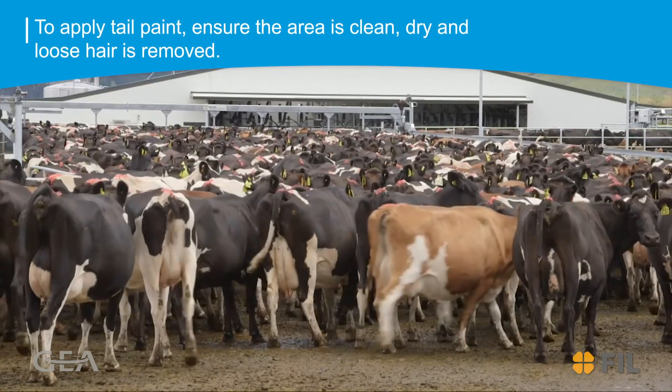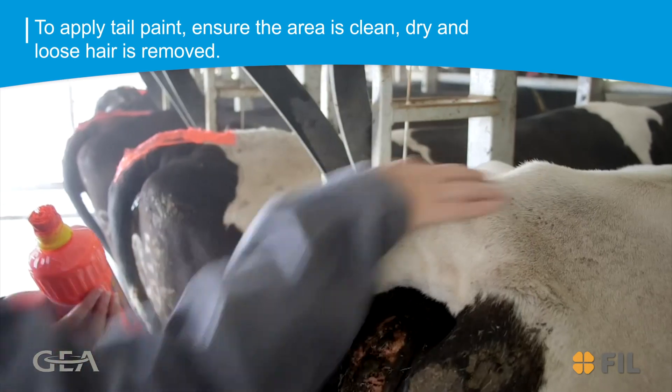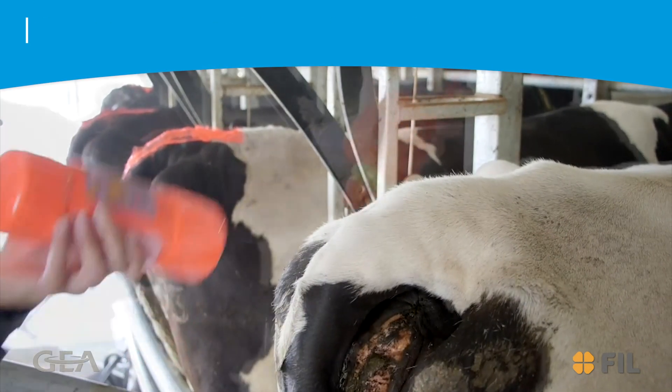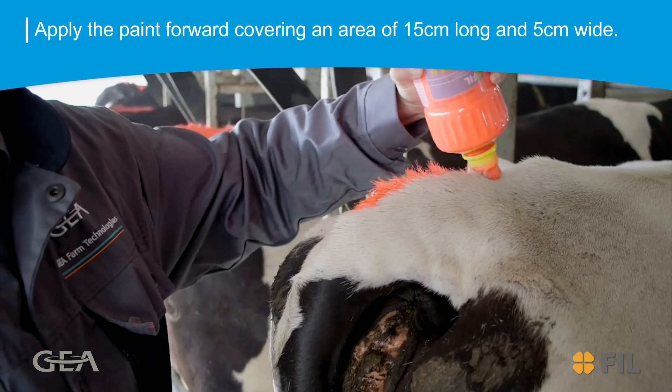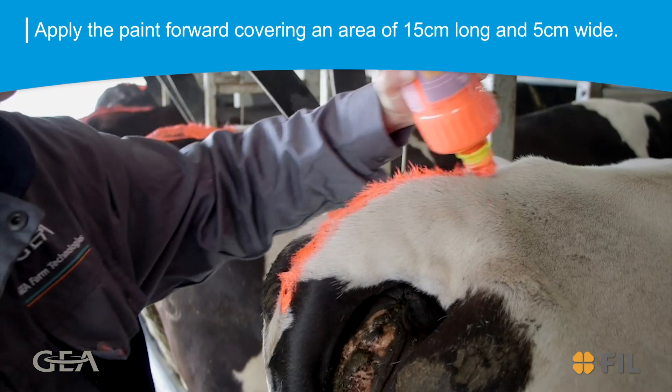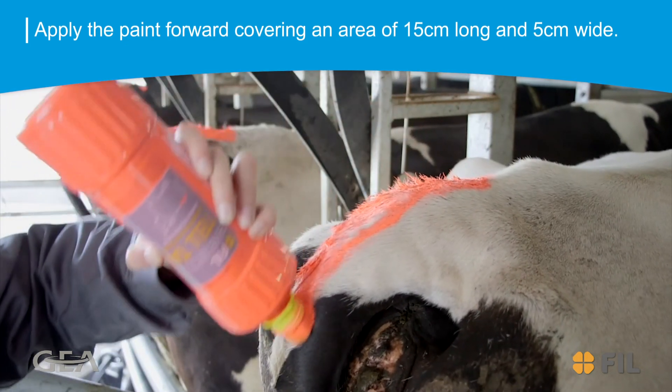To apply tailpaint, first ensure the area to be painted is clean and dry, and remove any loose hair. Apply the paint forward along the spine from the tail head, covering an area of 15cm in length and around 5cm wide.